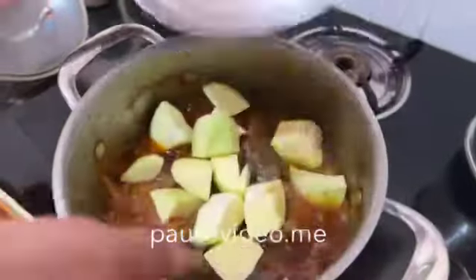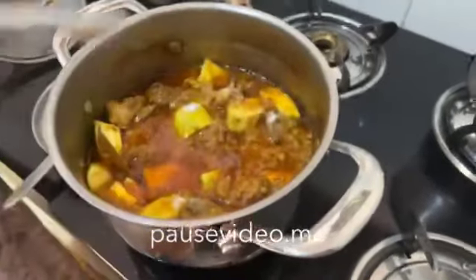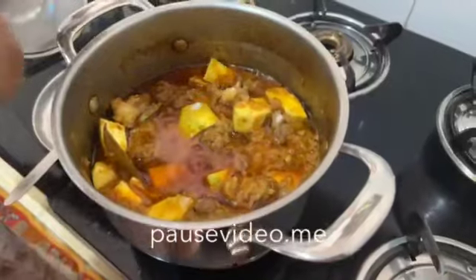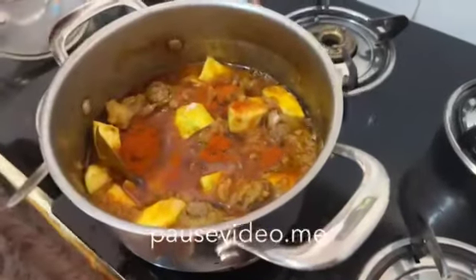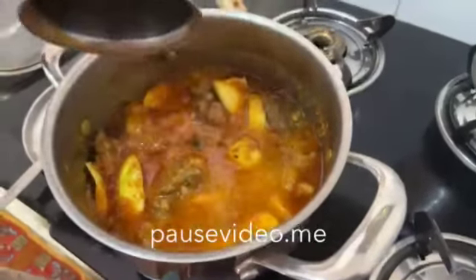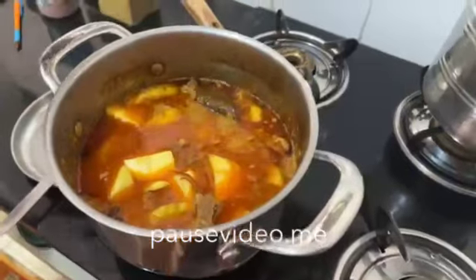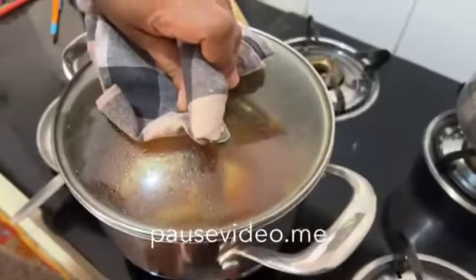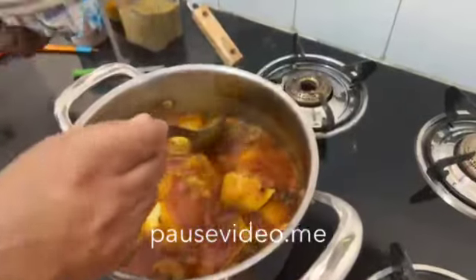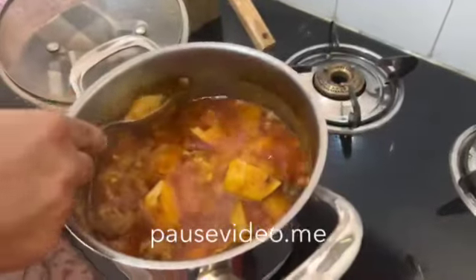Now add the mango. Add salt and red chilli powder required for the mango. Add a little amount of water and cook it until the raw mango is cooked. Now cover the lid and wait for 5 to 10 minutes. Now open the lid — check the mango. Our mango is cooked.